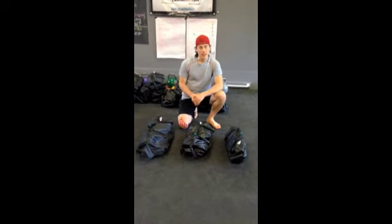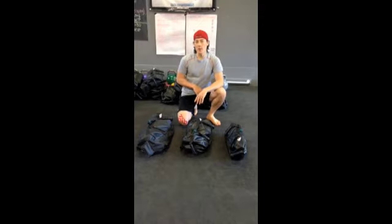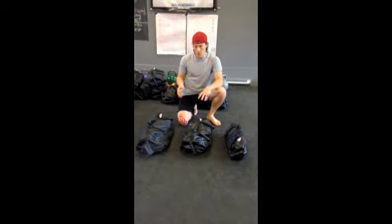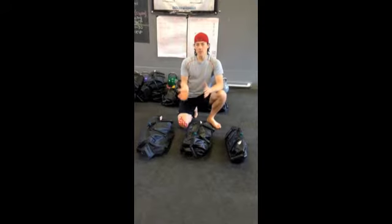These are the ultimate sandbags. It can be overwhelming when you just start, not really knowing what things weigh or how to use them. Just got to ask your coach.